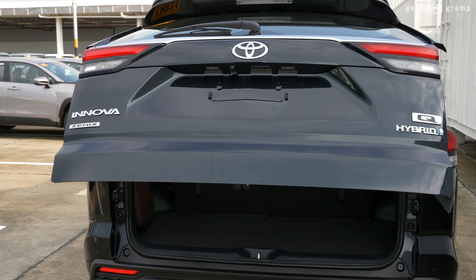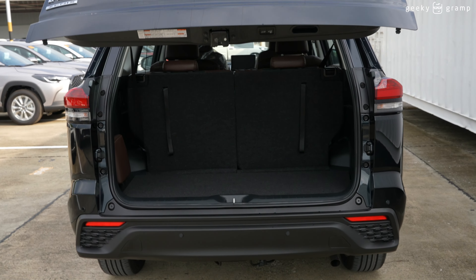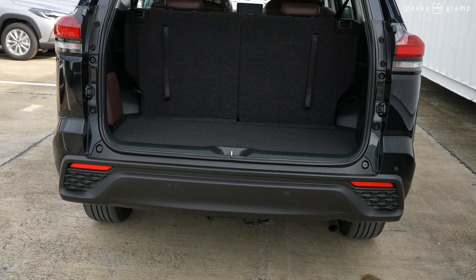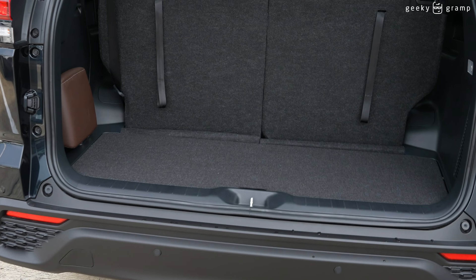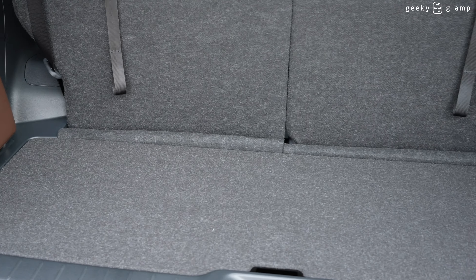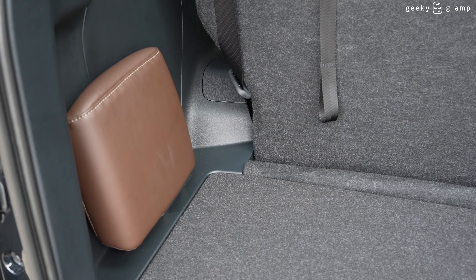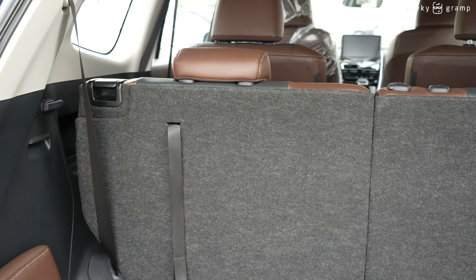We'll try to open the automatic rear door. When we look inside, there's a big space here from the side for you to put your cargo, with additional space available.